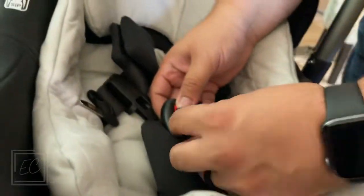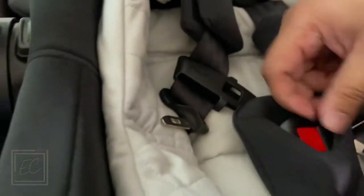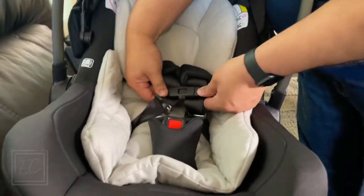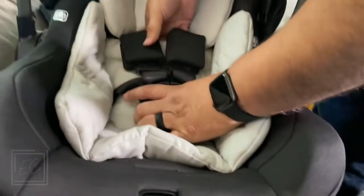Put that in there and slide this through underneath to the back — that secures it. Now we're ready, awesome, ready for baby! Well, I was talking about the car seat being ready — parenting in general is another story!